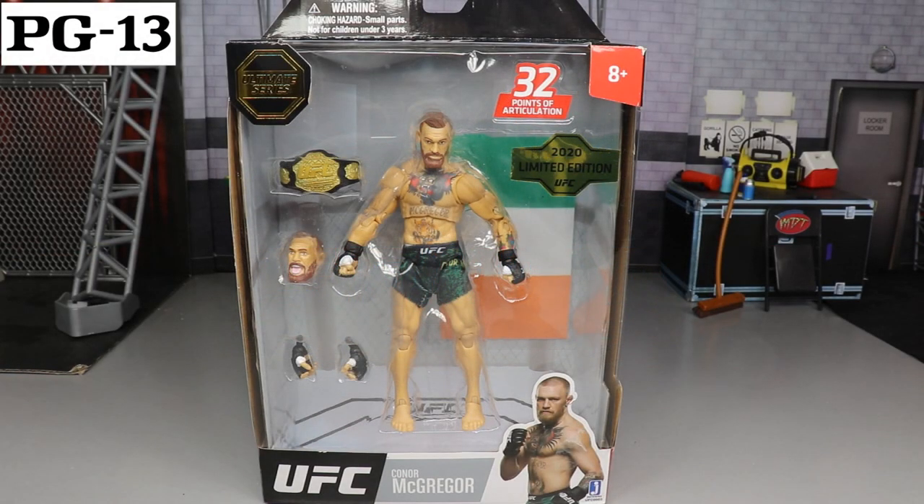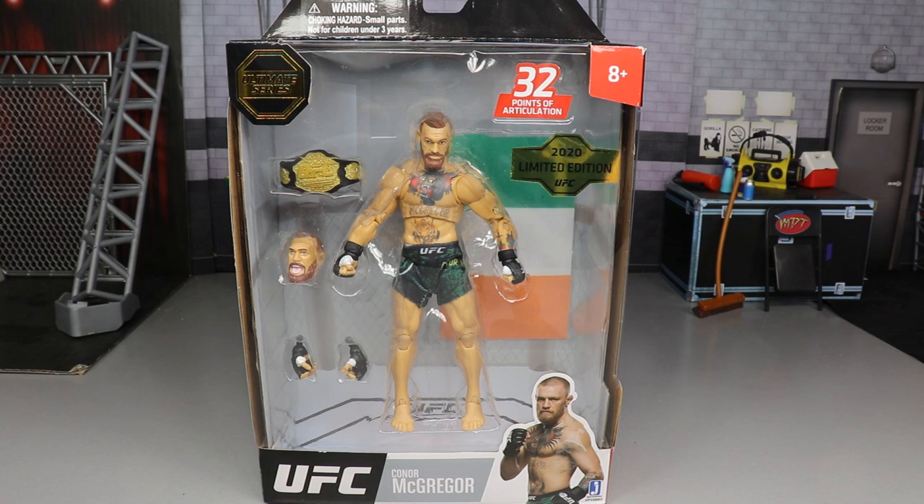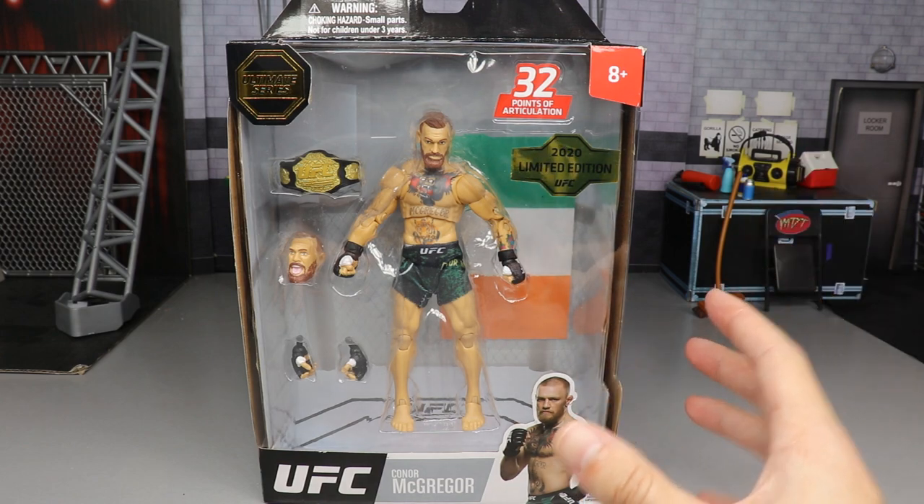Welcome everybody to a My Damn Toys video. Today we have a different kind of action figure review — we do not have a WWE, we do not have an AEW. We have a UFC action figure review on the brand new Jazwares UFC Conor McGregor figure.